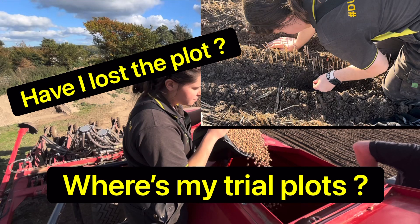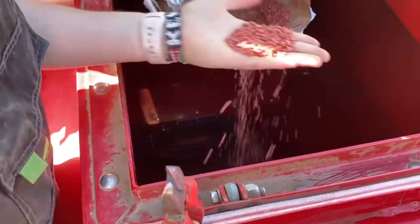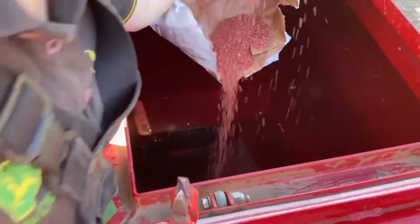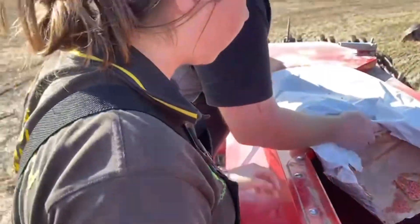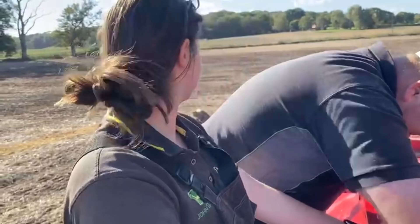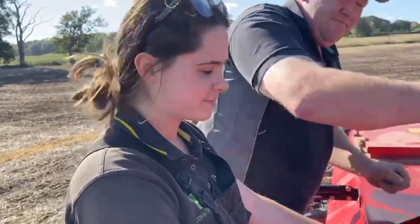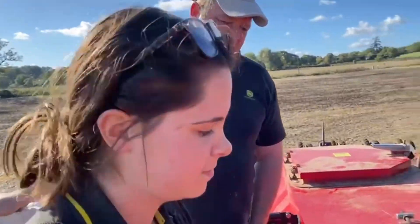Step one, the wheat is going into the drill. This is Zayat — pop it into the drill. I'm also mixing Crusoe with Zayat to see if we can get better vigour out of both and more resistance to disease and things like that. So this is going around the headland of the field, and then I've also drilled the rest of the field with Zayat wheat.